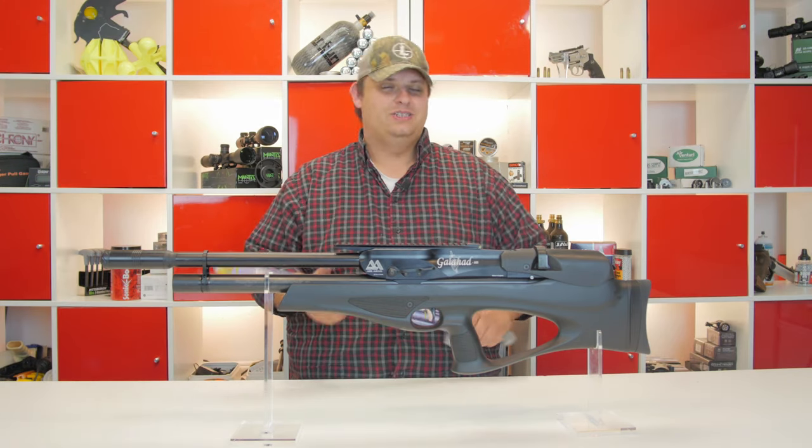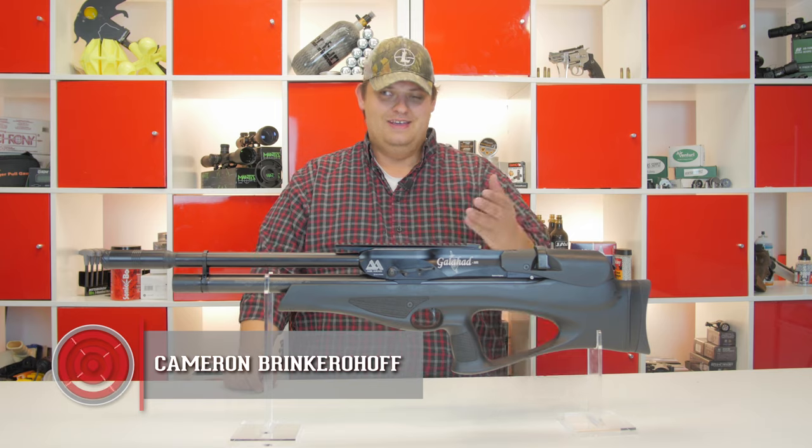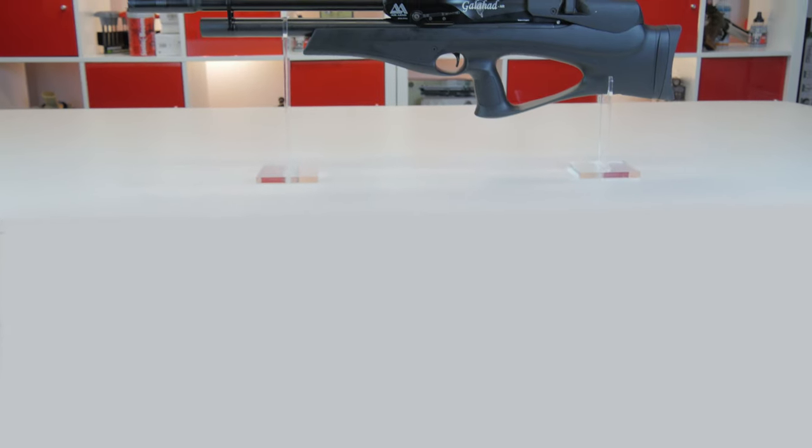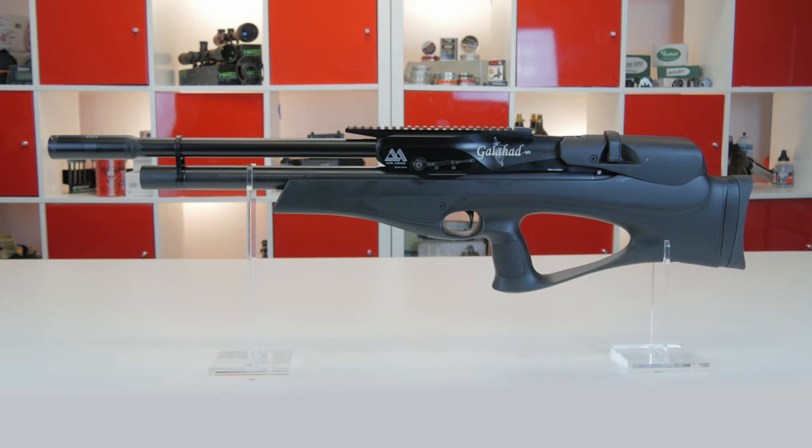Guys, welcome to another episode of Under Pressure. My name is Cameron. This is the Sword of Truth, and this is the Galahad. We have gotten so many questions about this gun and I am excited to finally bring it to you.